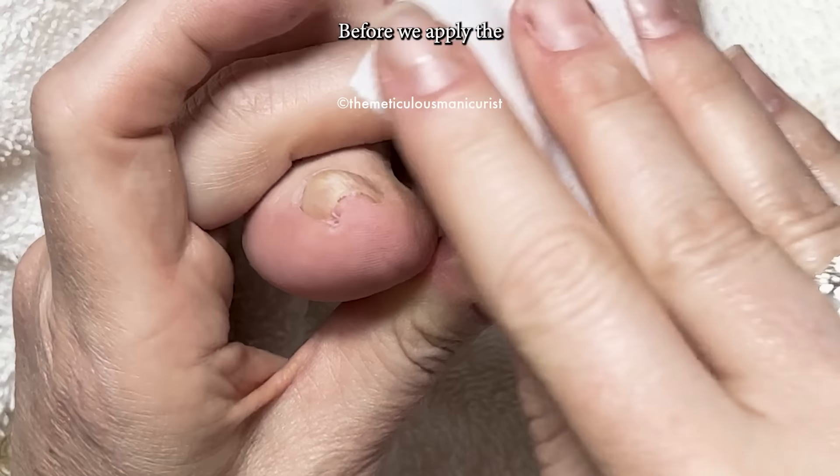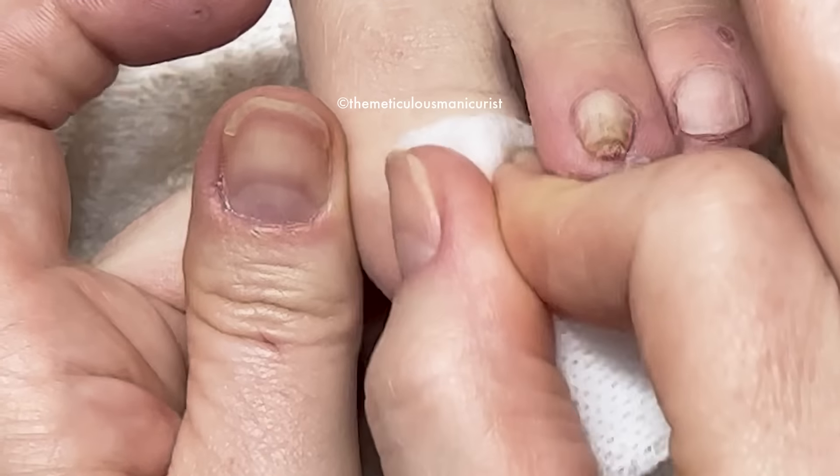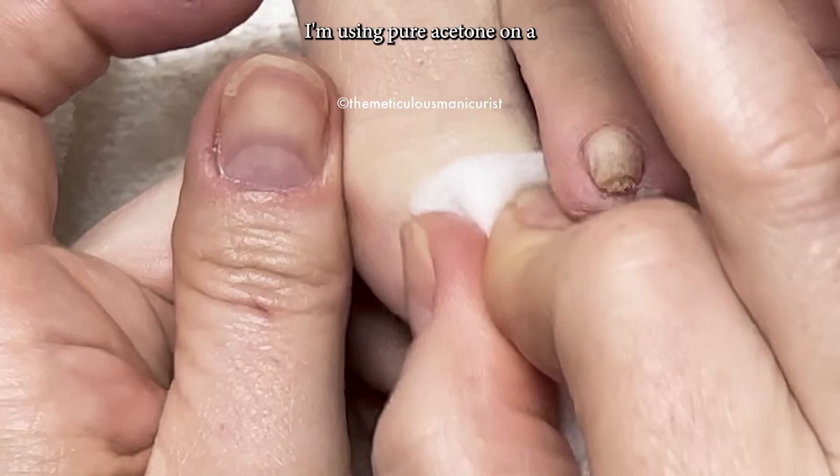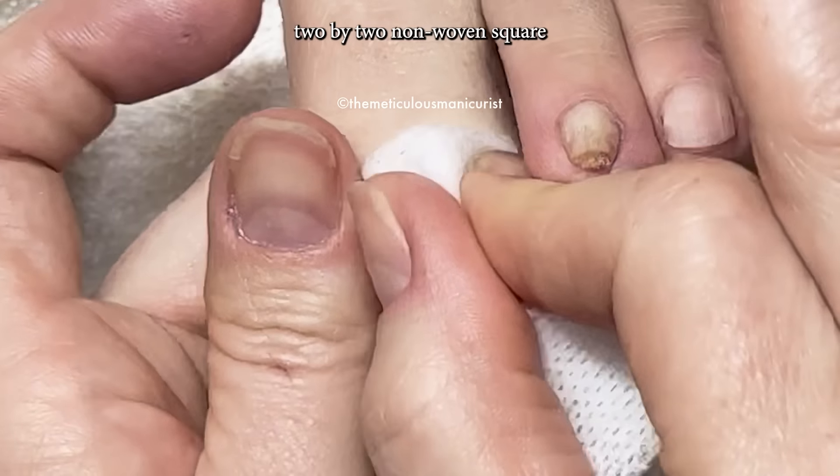Before we apply the acrylic band, we need to dehydrate the nail to remove any oils on the surface so the acrylic adheres. I'm using pure acetone on a 2x2 non-woven square to clean the surface of the nail.